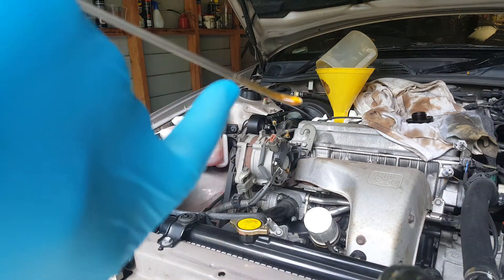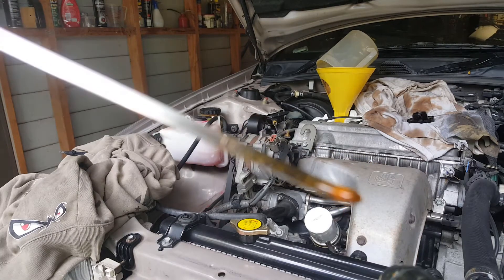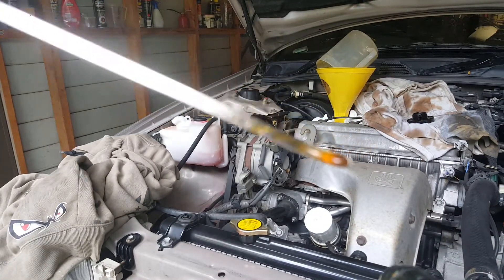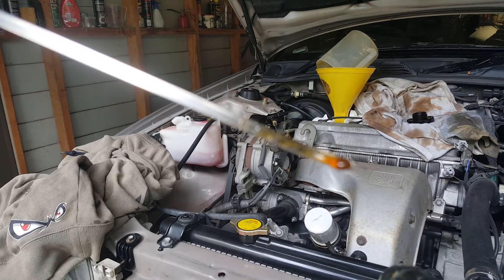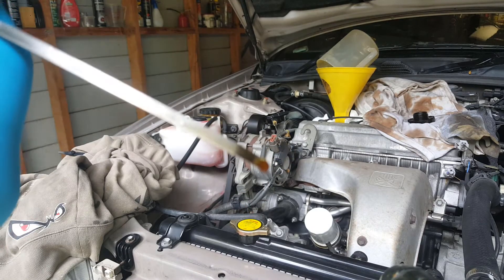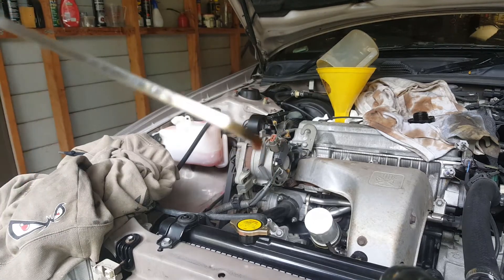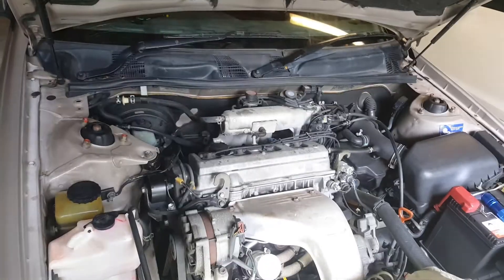I'll go ahead and put in the rest of the half liter. That seems to be the right amount of oil - three and a half liters. Oil change done on a year 2000 Camry.